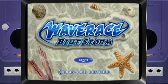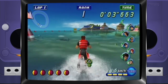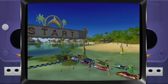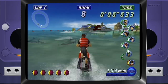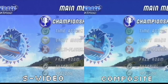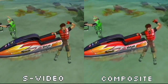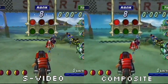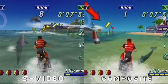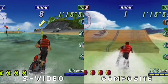Last up is Wave Race Blue Storm on the GameCube. It's amazing how well the visuals held up on this one — it looks pretty good even by today's standards. Here it is via composite: the colors and visuals look pretty good. Now through S-Video, it for sure has that S-Video visual boost we've seen before. Dare I say the S-Video visuals are so good that it kind of resembles a modern-day budget Nintendo Switch title. Out of all the games I've checked out, I think the S-Video upgrades shine the most here — the animation and movement on the characters and jet skis are super smooth, and the tropical island color palette really benefited from the S-Video upgrade.